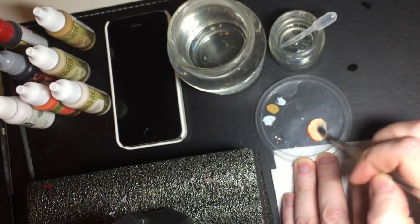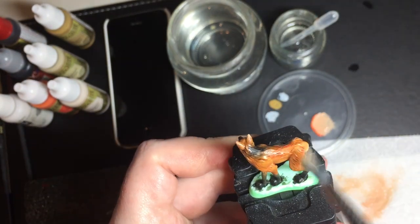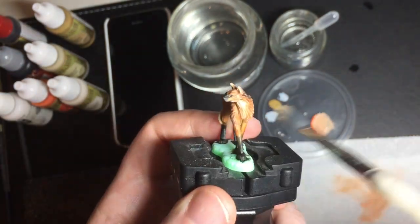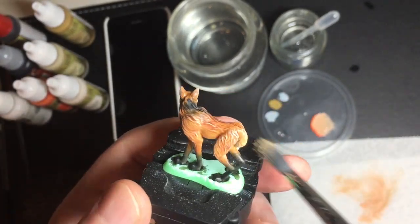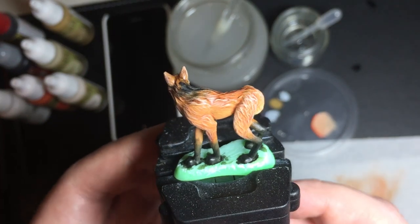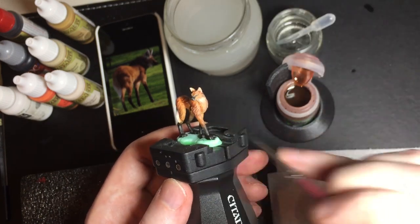Now I'm going to do a dry brush. I mix orange with a little white. It's important here to use brush strokes that are perpendicular to the fur — you mustn't stroke along the fur or the paint will get into the recesses. After dry brushing you can find that the highlights look a bit chalky, perhaps too much contrast, so you can go back with another wash. I'm using Reikland Flesh Shade again just to reduce the contrast on that dry brush.